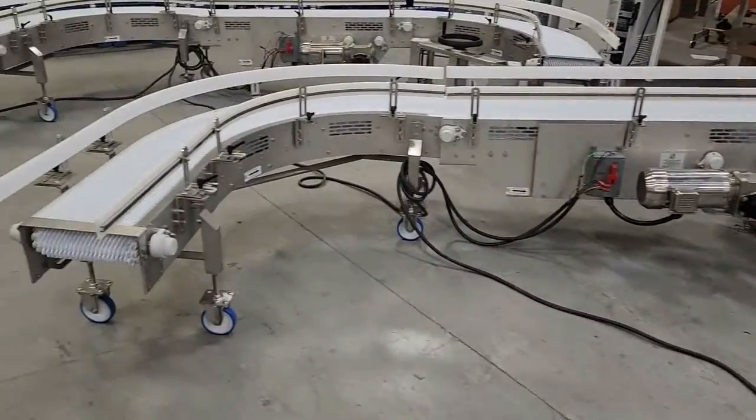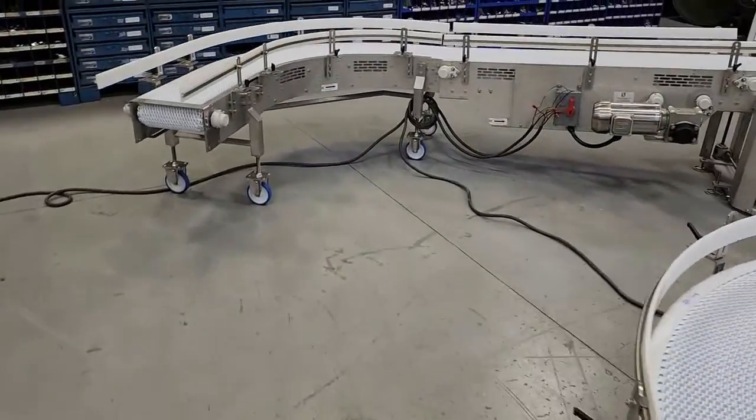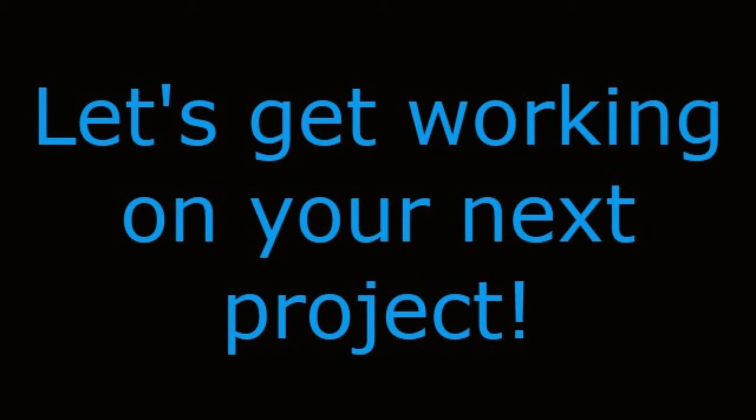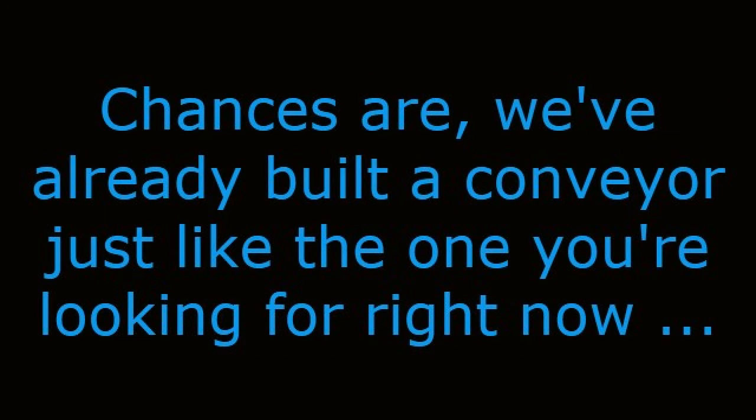See even more conveyor videos that elevate, lower, incline, or decline by visiting our website at www.multi-conveyor.com, then call us at 1-800-236-7960. Let's get working on your next project. Chances are we've already built a conveyor just like the one you're looking for right now, or made one pretty darn close. Remember, Multi-Conveyor — your best, conveyed better.